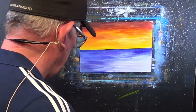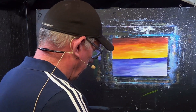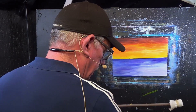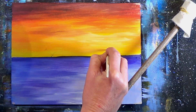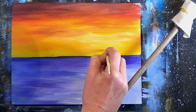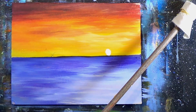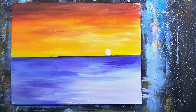Before I do anything else I'm going to dry that up with a hair dryer and make sure it's really really dry. You should spend a little bit more time than I do on that. I'm up against the clock a little bit when I do videos like this. What I'm going to do now is put a sun in - maybe about that size. Easiest way to do a circle is like that - but I'll just do it freehand.